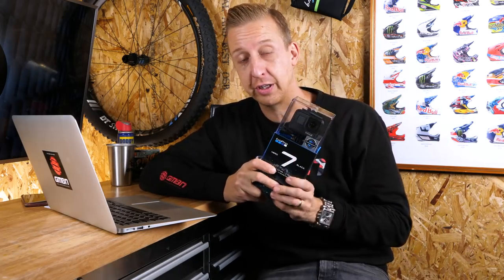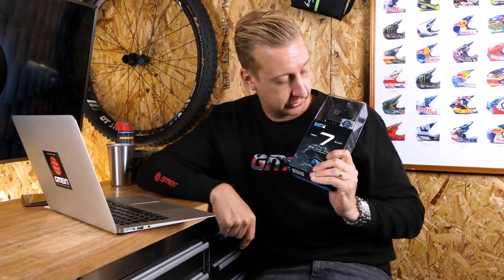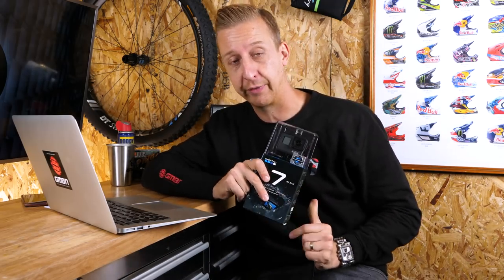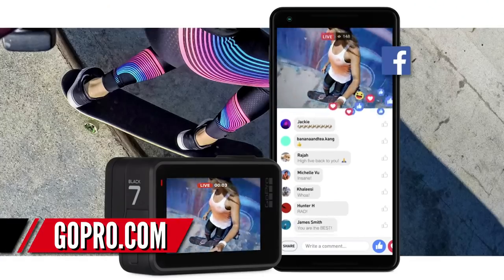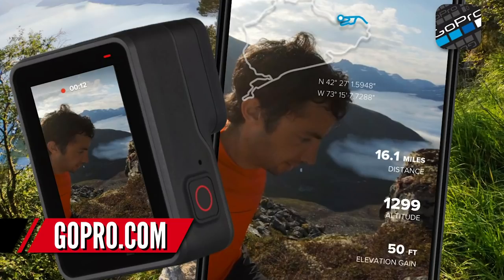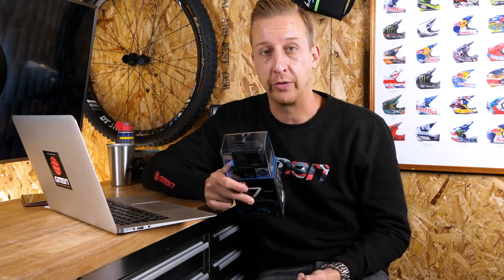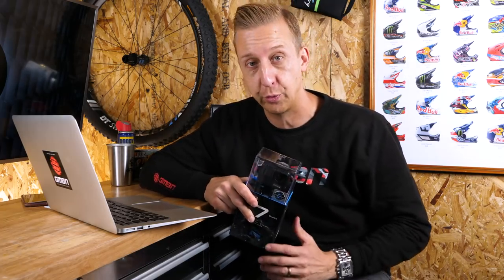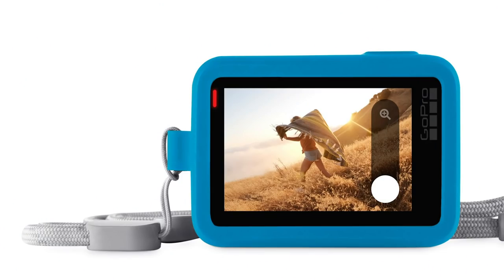The brand new GoPro Hero 7 has just been announced and launched — I've got one right here. This thing has some very cool features. The first thing that really jumps to mind is the fact that it's got live streaming, which is going to work with Facebook Live. It also has portrait mode, which is great for Instagram Stories. You can see some cool images of the product on screen now.